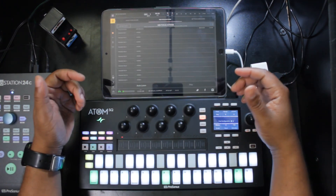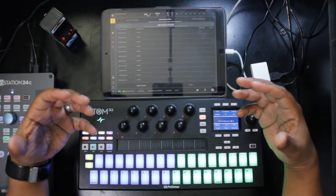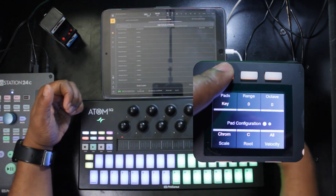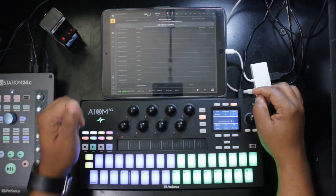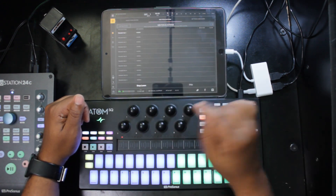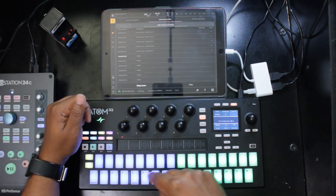To learn the trigger pads for the Atom SQ, I recommend switching the Atom SQ to Blocks or Continuous mode — not Key mode. Also make sure the octave is set to zero before you start mapping. Hit Auto Learn, and trigger pad one is now waiting for MIDI input. Your first trigger pad is here on the Atom SQ — tap it, it advances to the next one. Tap the second, third, fourth, fifth, and so on.